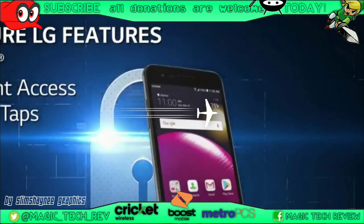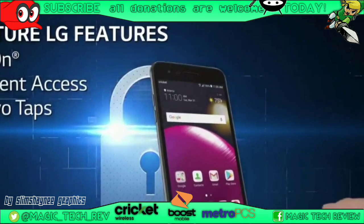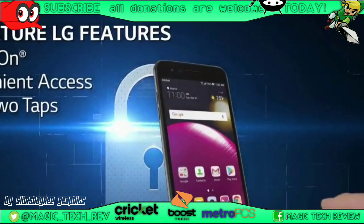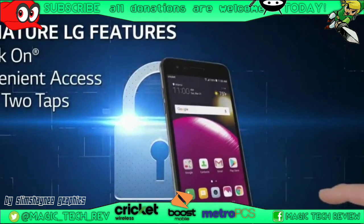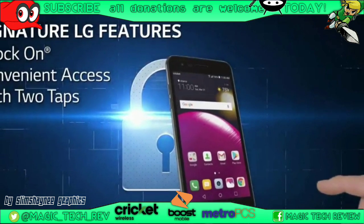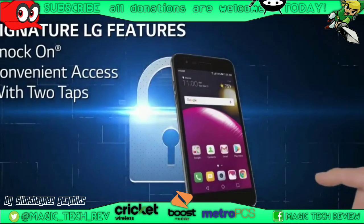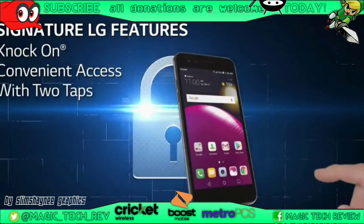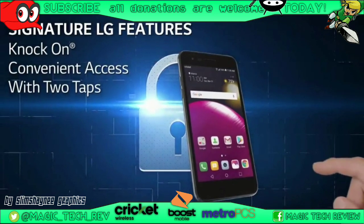One of my favorite features on LG phones has always been the tap to wake up and tap to go to sleep. It says the features of LG tap on, tap off — always convenient, always quick — and they actually work pretty well and they don't go off in your pocket. Props to LG for always including that and never really taking it away.